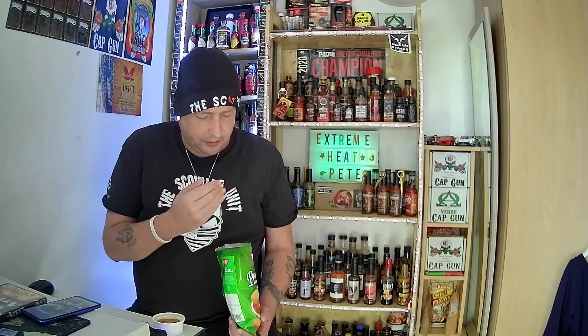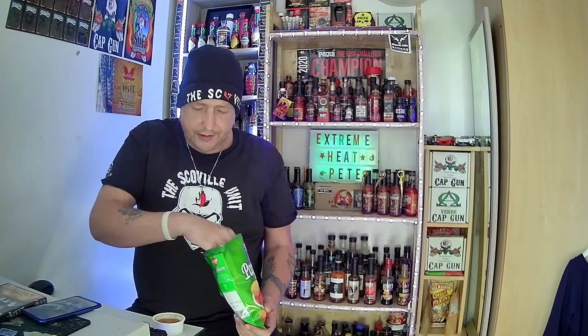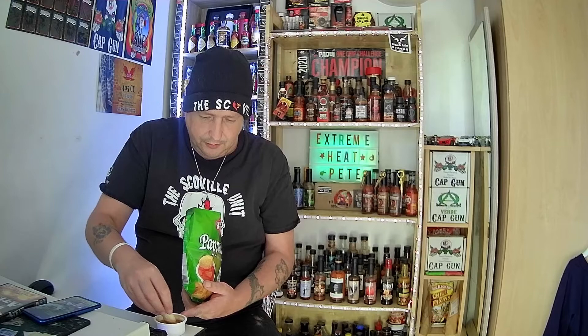Great poppadom flavour. But I'm not getting much of a hint of the green chilli. It's got great tasting poppadom though.